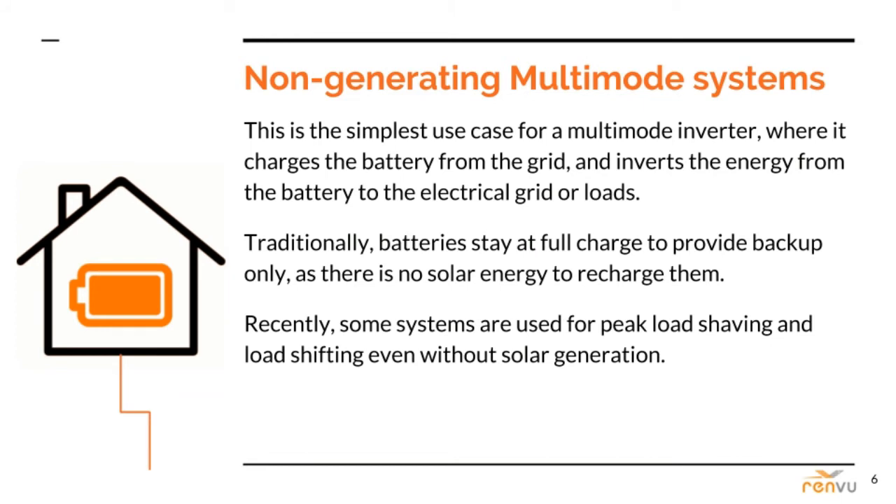Non-generating multi-mode systems are the simplest use case for a multi-mode inverter, where it charges the battery from the grid and inverts the energy from the battery to the electrical grid or loads — with no solar PV energy on site. The batteries generally stay at full charge to provide backup only. These have existed for years, primarily in areas where the grid is very unreliable, and more often for buildings with critical energy requirements such as hospitals, government buildings, and military installations.